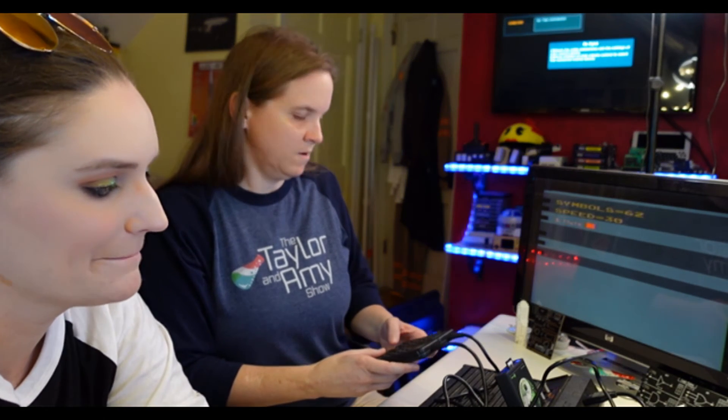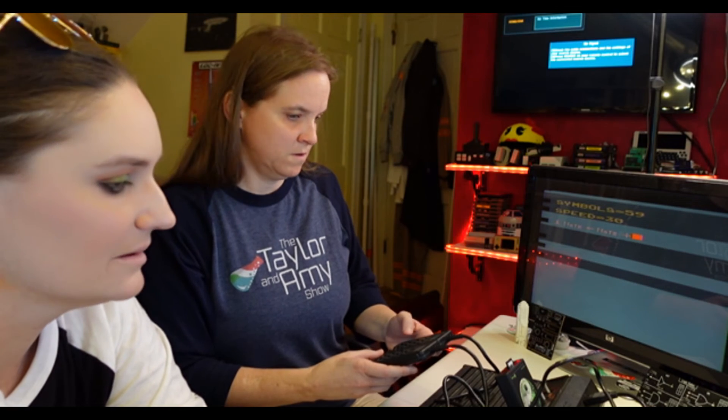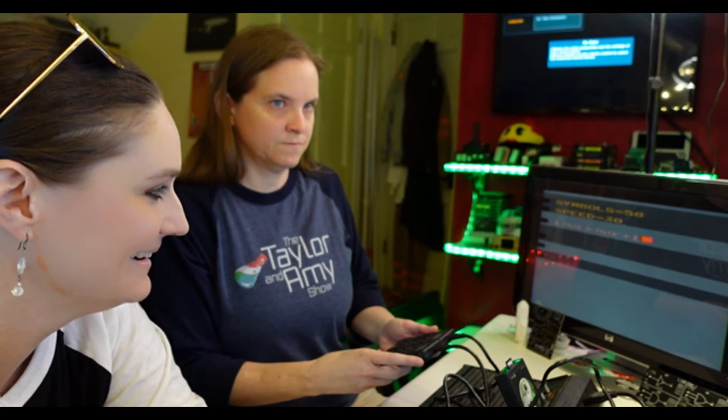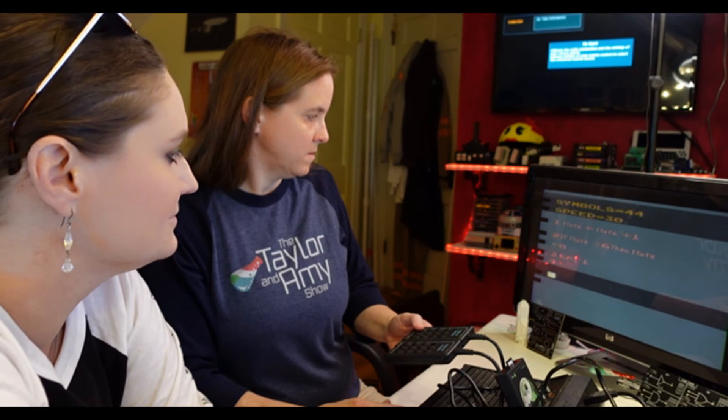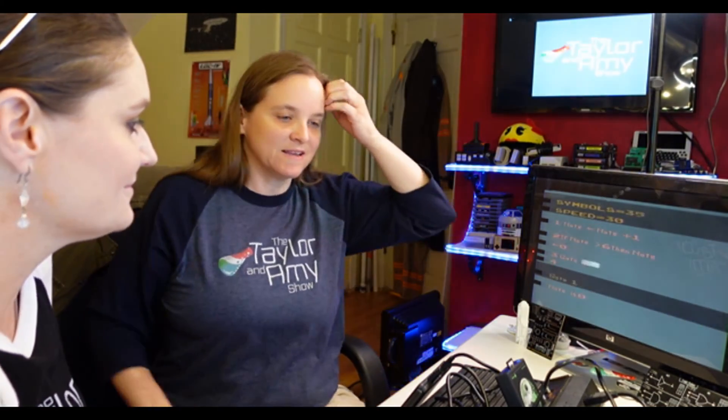I want to do the NOTE command — it plays musical notes. So using the note function... Note equals Note plus one. Oh my god! It worked — I had to think about it for a second. I had hit halt instead of run.